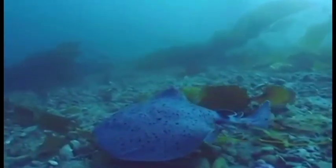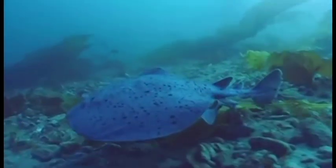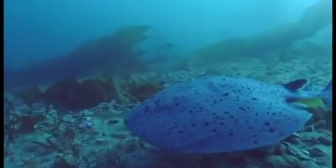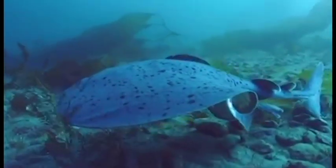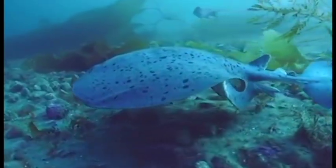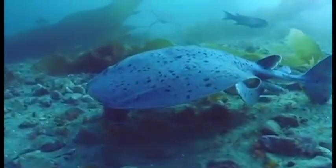Many species of rays and skates outside the family, such as stingrays, have electric organs in their tail. In contrast, electric rays possess two large electric organs on each side of the head, where current passes from the lower ventral side to the upper dorsal surface of the body.